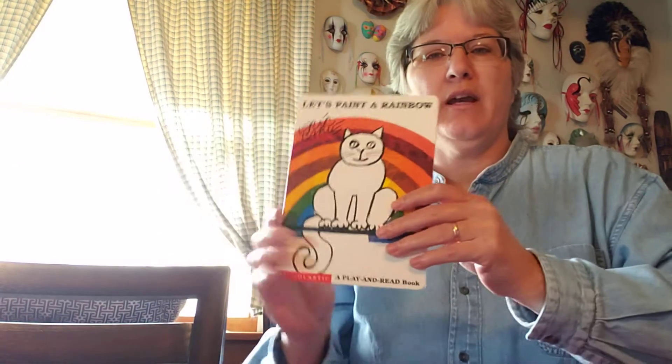Hi everybody, it's Miss Lisa. We're going to read a story today called Let's Paint a Rainbow, and this book is written by Eric Carle. So let's see what colors — this one's going to have to do with colors — so let's see what colors we can find.